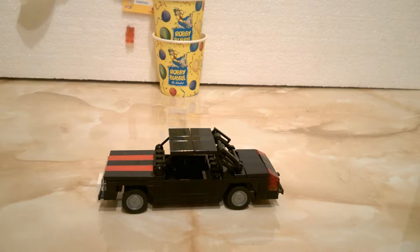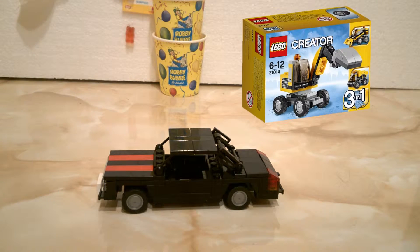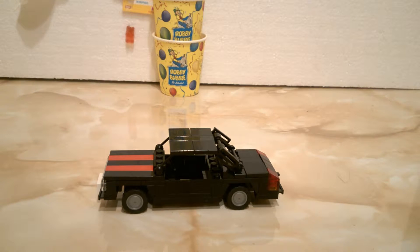The wheels are these not-so-new but still pretty new wheels that I got from a creator excavator — like micro scale excavators that you could buy. I'm not sure when that appeared, but I'm pretty sure you know what I'm talking about.